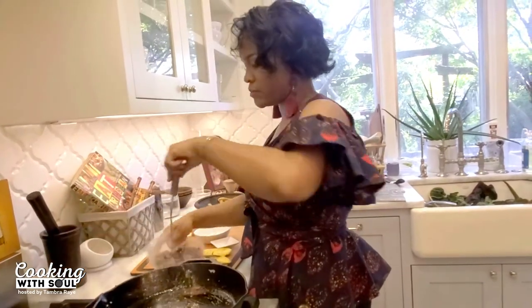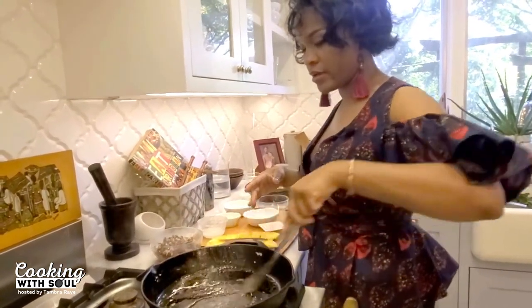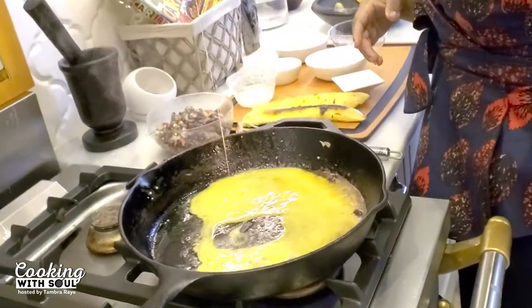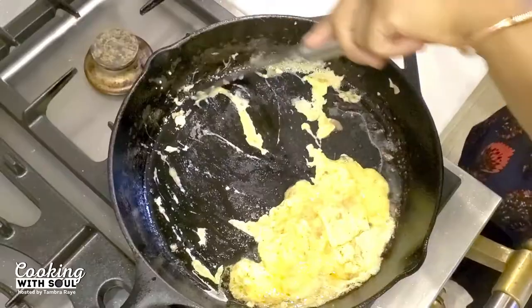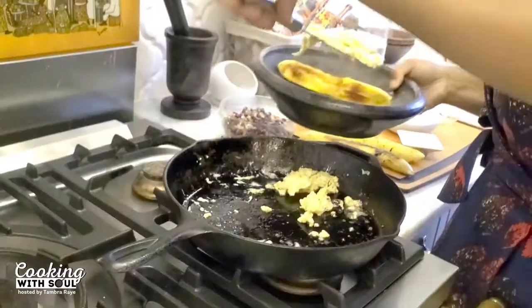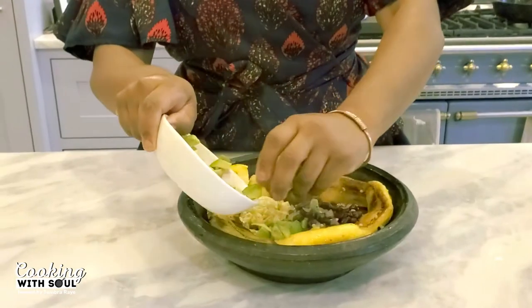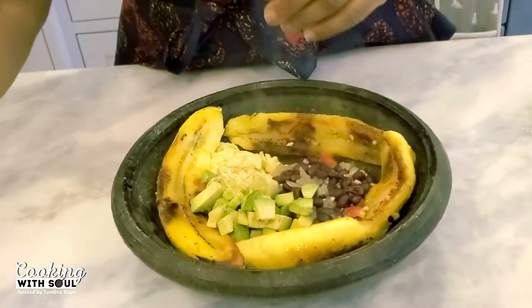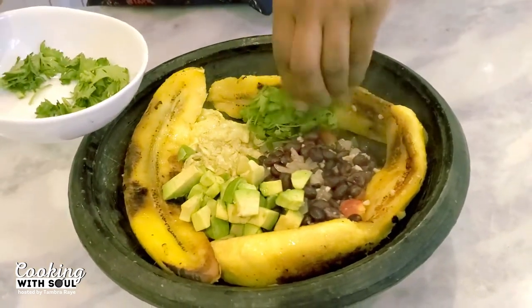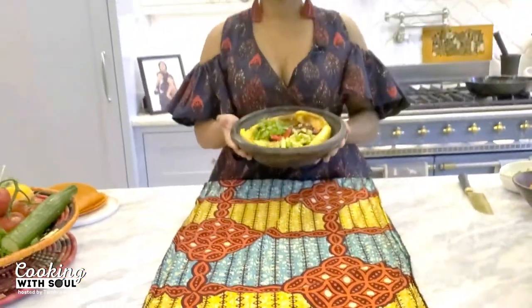As we get the last of the beans out, we're going to add a little bit more coconut oil to prepare for the egg. Then we add the avocado. You can always add tomatoes if you want more color and nutrients. And we have our final dish — the Back to the Beach Breakfast Bowl — which is great for just you or the whole family to eat together.